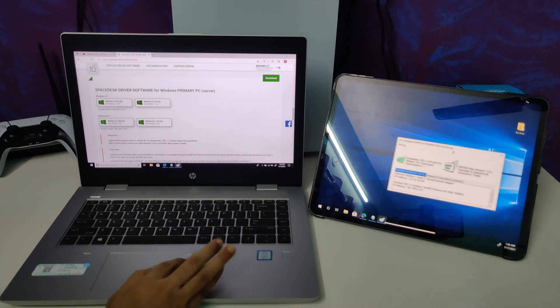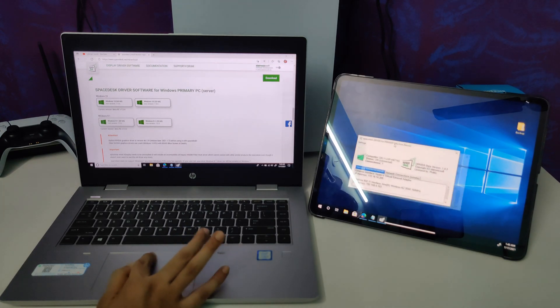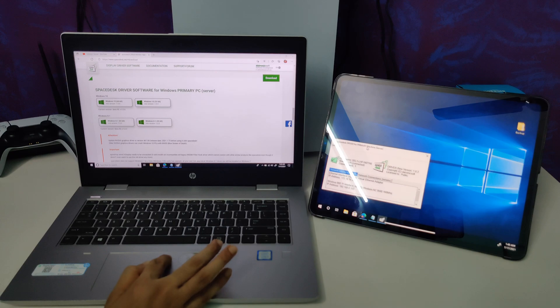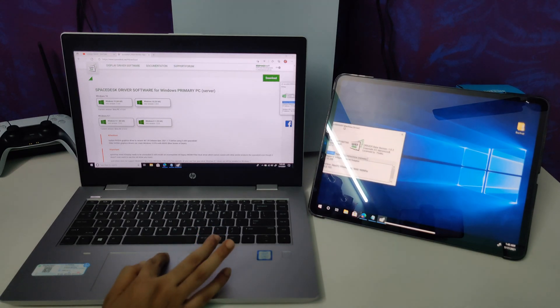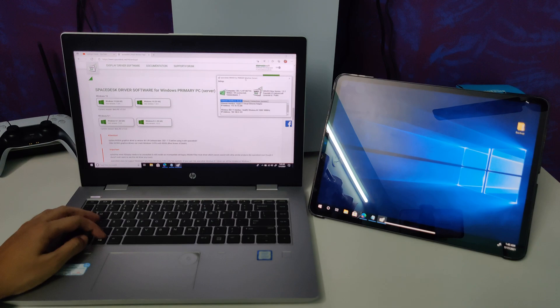I've just extended my display — you can see how smooth that is. It's connected via a wireless method and the smoothness is really nice. Let me also show you the settings page to see what settings I've configured.